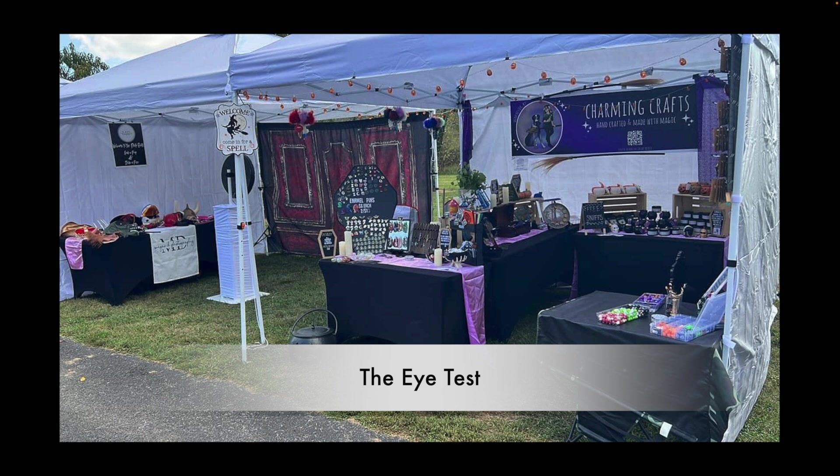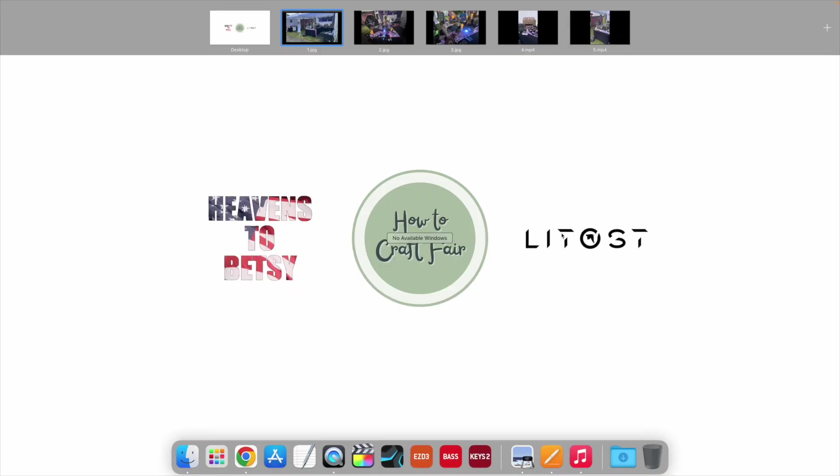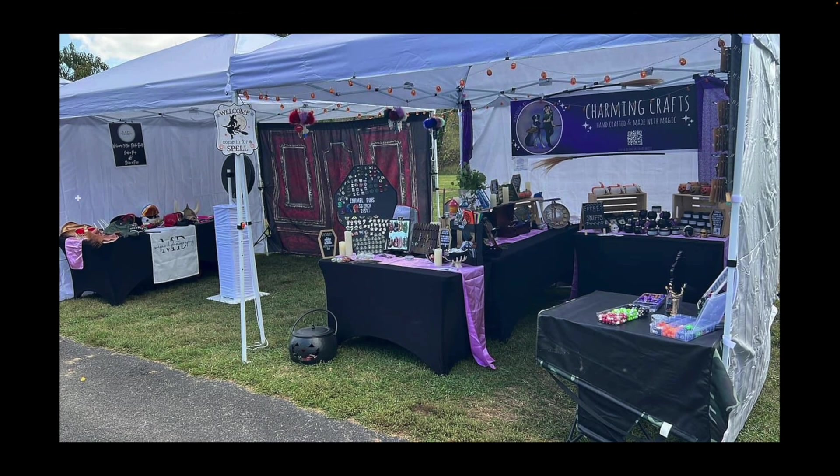Now let's talk about the eye test — basically the one or two seconds a shopper is walking by and what you're doing to get them to stop and check your stuff out. The eye test is good. If it was just the Charming Crafts booth, I would call it great. But because you're trying to juggle two different businesses, it's always good to let them each have their own personalities.